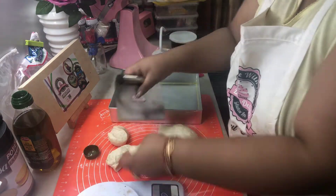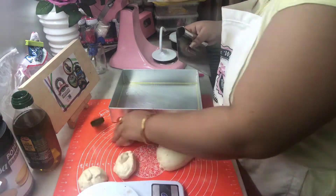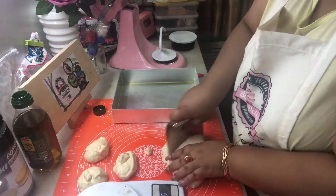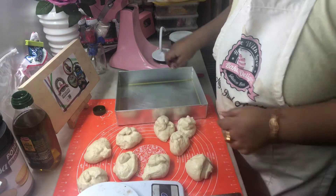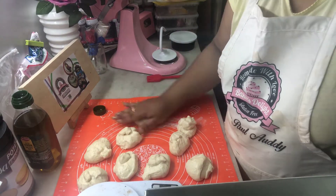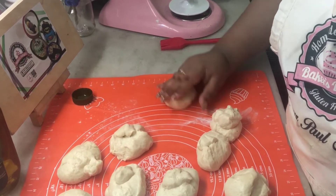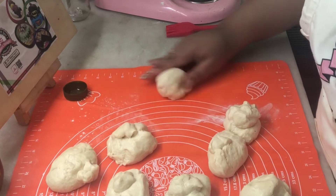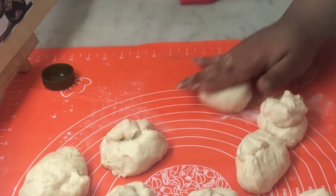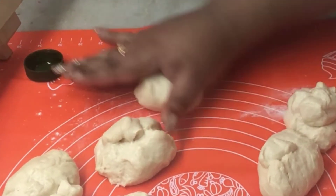Make sure all nine balls are of the same weight. Once you form the balls, you need to properly roll them out. Look carefully at how I'm doing it — push and roll, push and roll, using your thumb and your palm. You need to do this for each of the nine rolls.